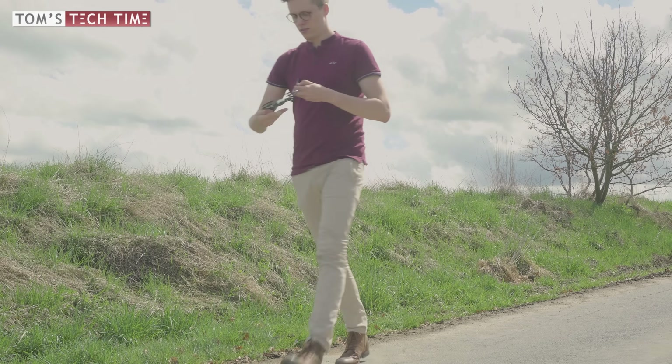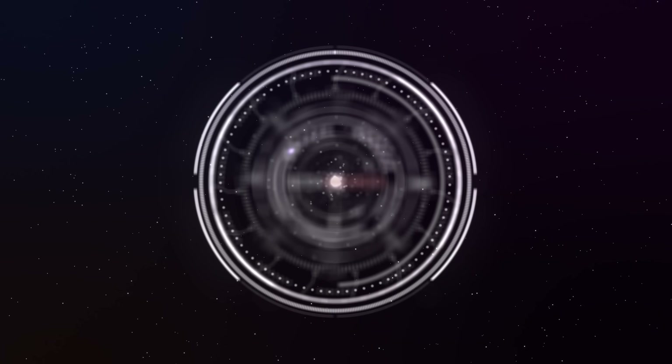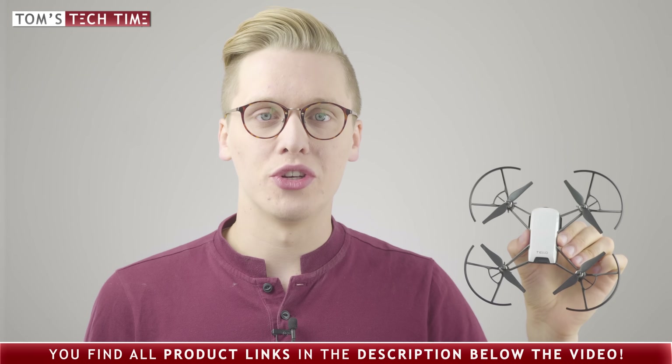All product links can be found in the description below the video. It's me again, Tom from TTTtoms Tech Time, with this new episode about the Ryze Tello drone. Ryze was founded in 2017 in Shenzhen, China, and it basically is a tiny tech startup that is somehow connected to DJI and to Intel, because this tiny drone features DJI technology and Intel computing power, which sounds really awesome. Let's take a closer look at the specs, and after that at the flight modes and at what else we can do with this tiny drone.